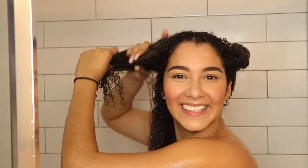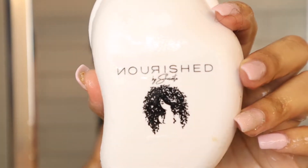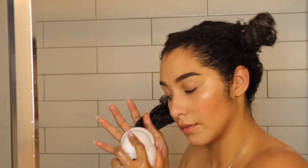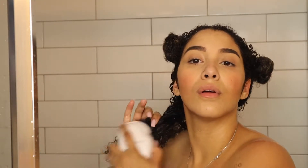I also went in with the Honey Detangling Spray, which gave me really good definition. I split my hair up into four separate quadrants to make detangling easier and used the Nourished by Shanta brush — a really nice brush. I'll send the link to their Instagram below. With the detangling spray and deep conditioner in, detangling was pretty easy. The deep conditioner doesn't have the most slip, but it definitely hydrated my hair. I used my blow dryer and my hair came out nice and detangled.